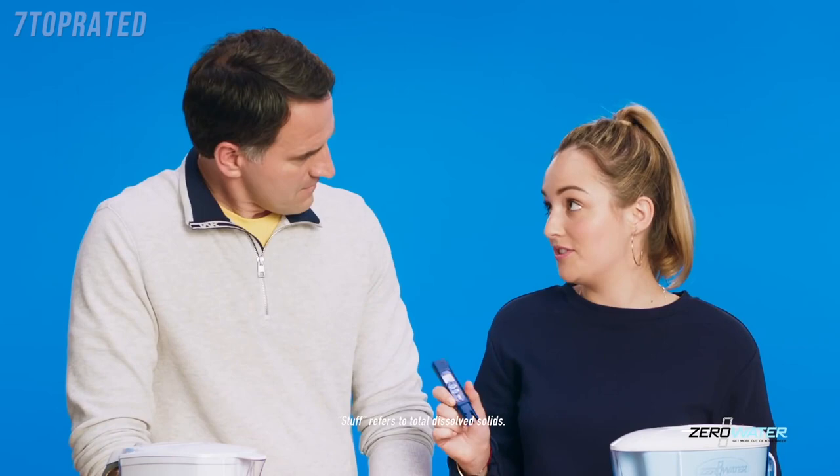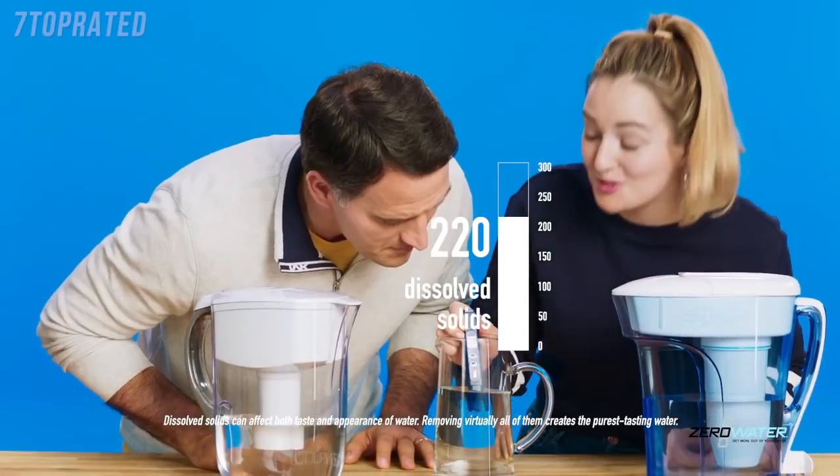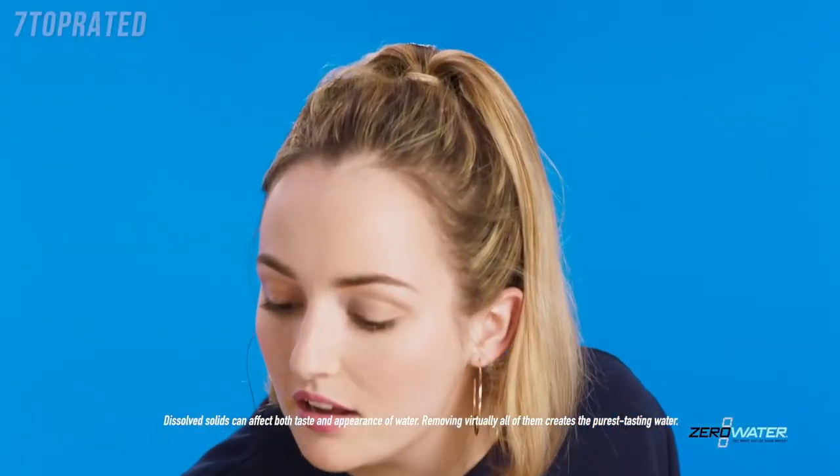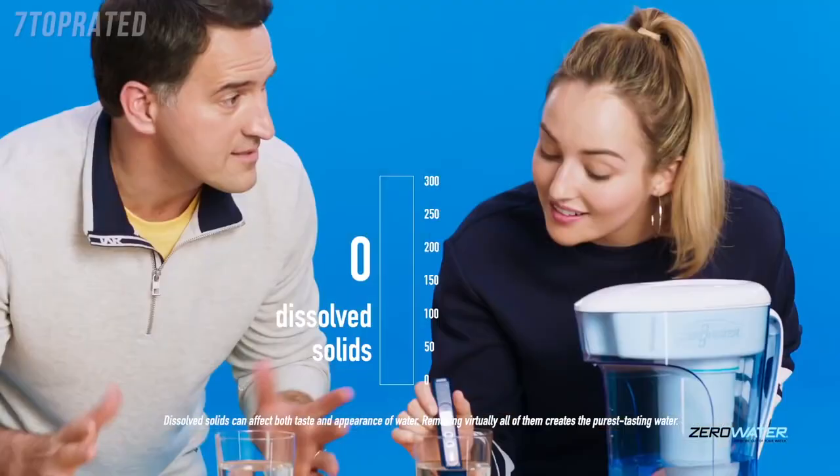This meter shows how much stuff, or dissolved solids, gets left behind. Our tap water is 220. Ooh. Brita is 110. Seriously? But Zero Water — let me guess. Zero? Yep.